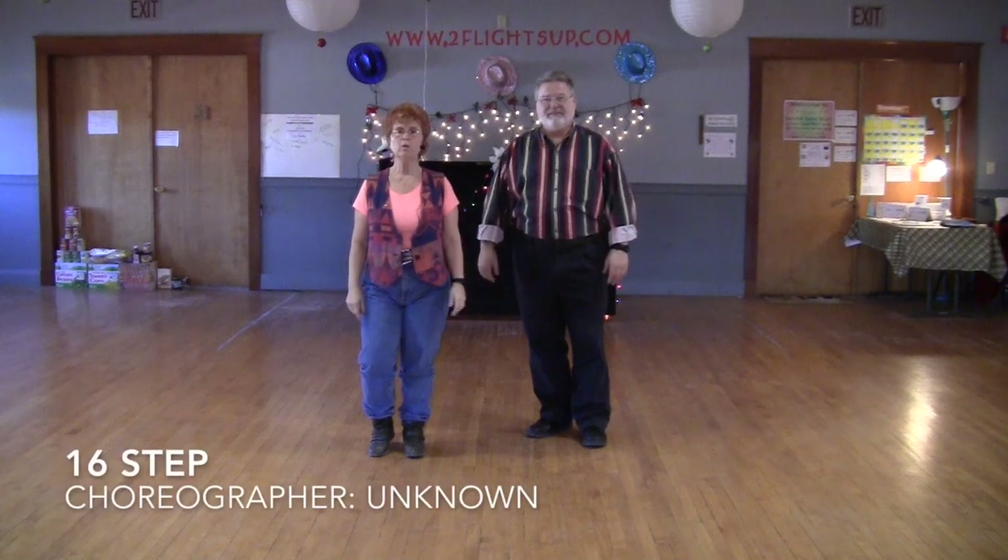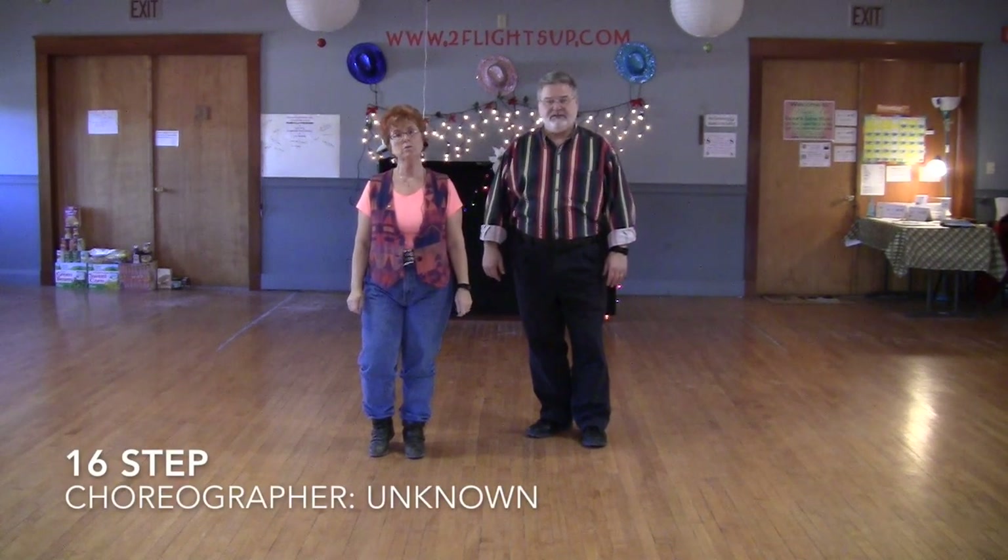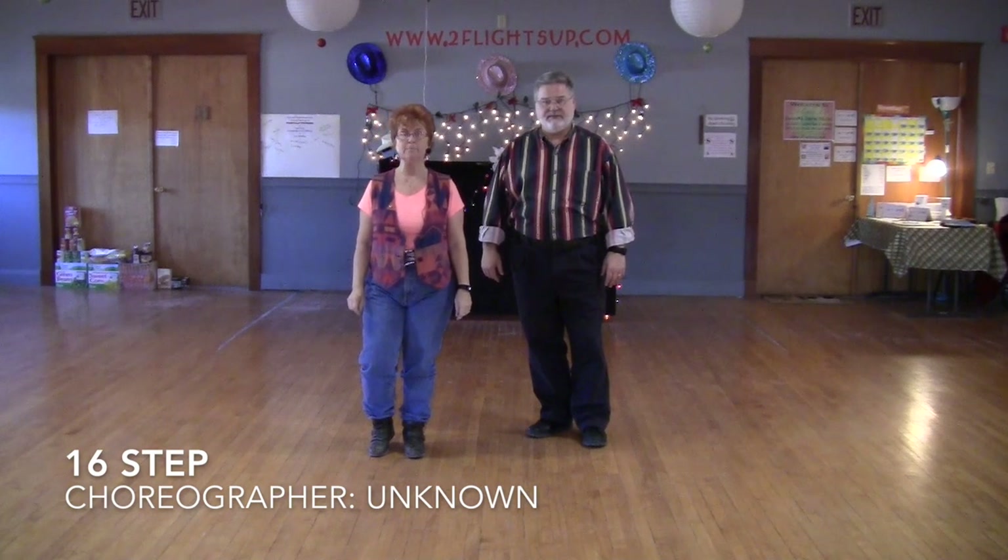Hi everybody. I'm Jeanne Comter at Two Flights Up with my husband Thomas. We are going to demonstrate, and we are going to teach, and we are going to show you to music the 16th step.